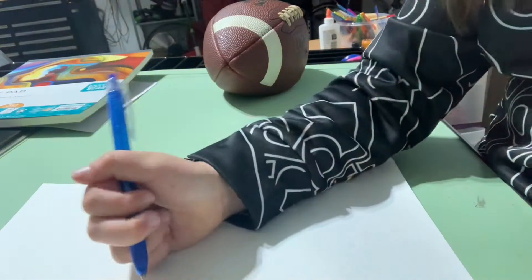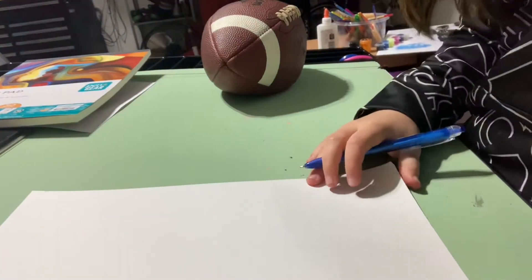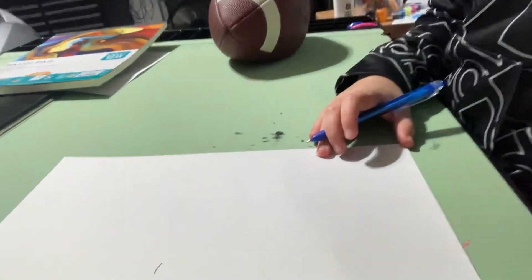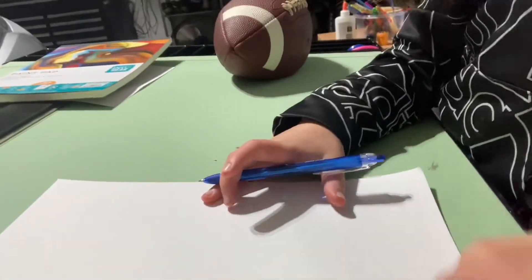So first I'm going to draw an eye. We're going to just draw a straight line somewhere — let me show you, right here, right in the middle of your paper.